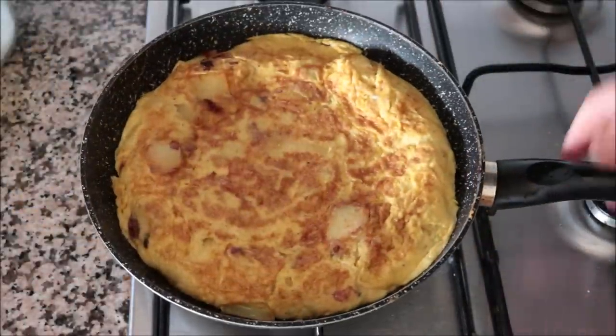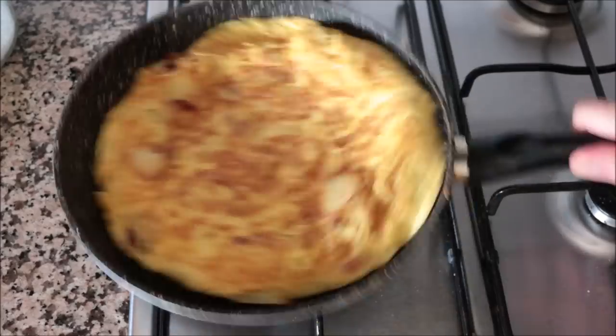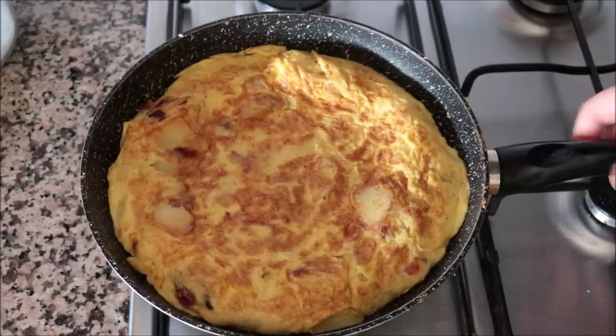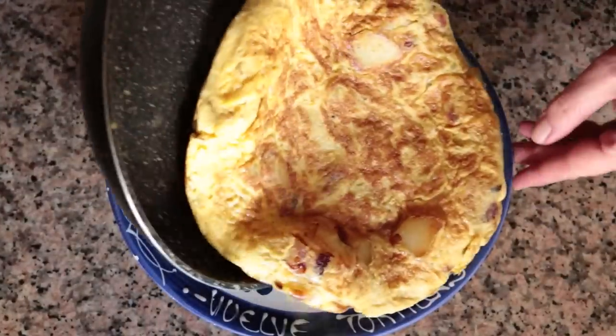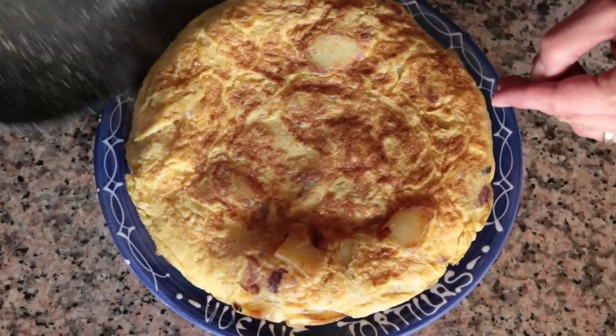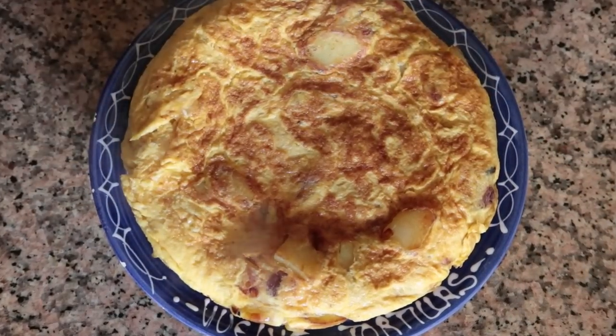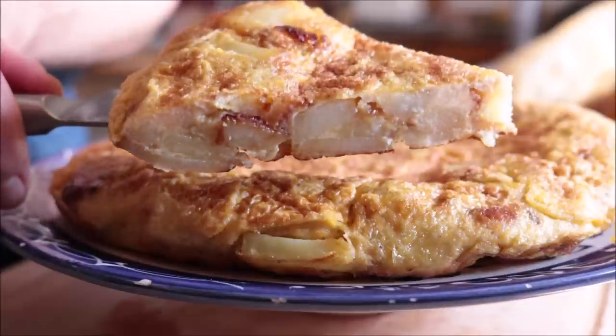It's been a total of 10 minutes since adding the egg mixture — five minutes per side. This tortilla should be ready to go. Different pans and different heats will take more or less time; it just takes a little practice. Remove it from the heat and slide the tortilla española into a serving dish. Look how insane this looks — such simple ingredients, just eggs, onions, and potatoes, but combined together it's an explosion of flavors.